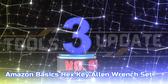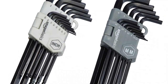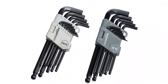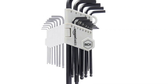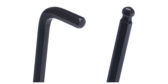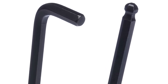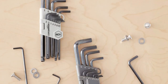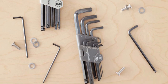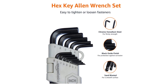Number 3: Amazon Basics Hex Key Allen Wrench Set. This 26-piece long arm hex key set facilitates the rapid fastening and unfastening of components with both standard and metric dimensions. Constructed from chrome vanadium steel for maximum durability, with black oxide coating for anti-corrosion properties and sandblasted for a refined finish. The long arm design facilitates extended reach while providing increased force and torque. Beveled ends allow for straightforward insertion, and the ball end design allows access at an angle of up to 25 degrees, thus allowing access around obstacles.